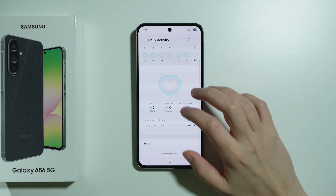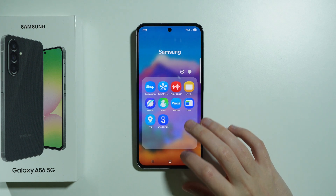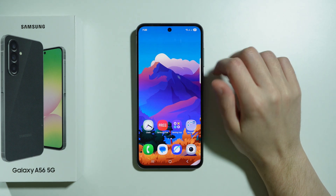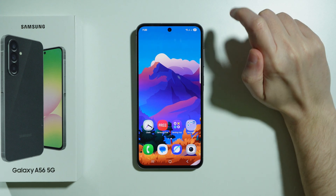Over here we have the information about steps. In general, we can go back to the home screen and add a widget to the home screen that will show us the step counter.